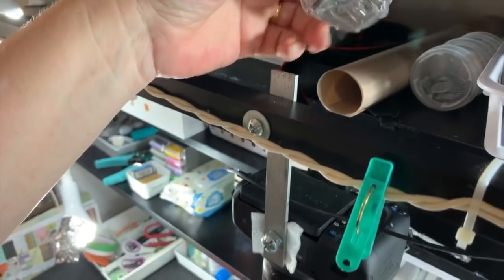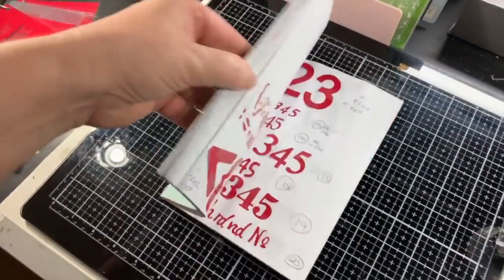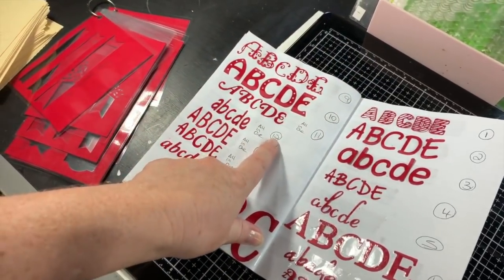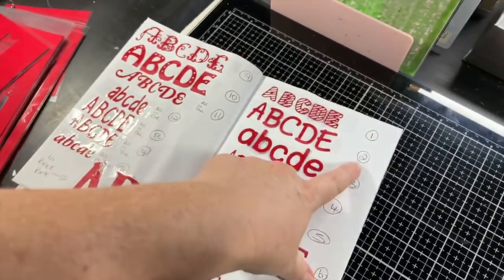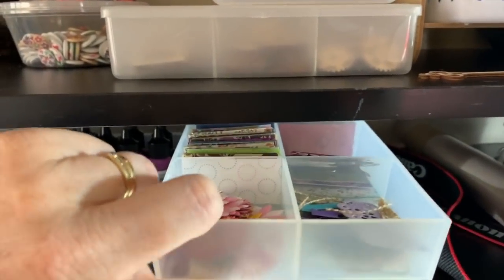This is how I store my alphabet dies. You might wonder how I know which is which — I've got a book and I've actually cut out all my dies in the middle, so numbers and letters have a related number next to them. This one here has number two on it, and that's what's in there. I find it easier to keep all my letters and numbers together that way.